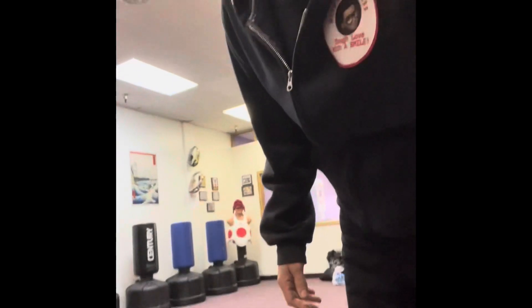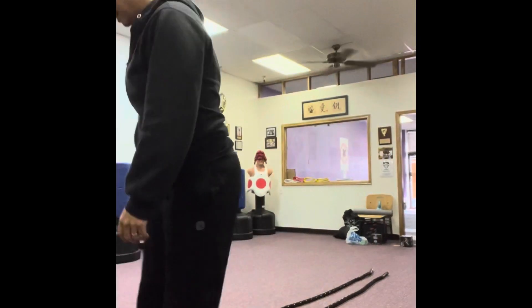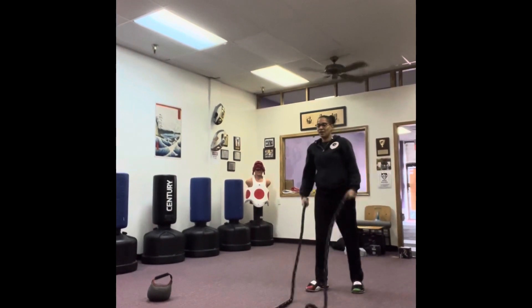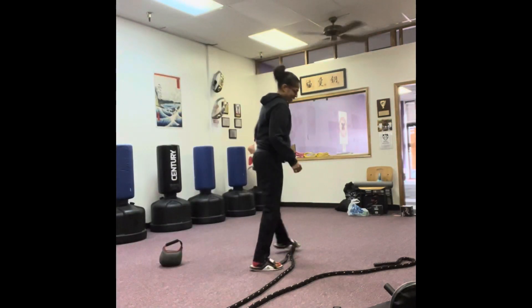Let's put the camera here and battle rope it out. I'm getting my dojo set up. This is the battle rope — 30 feet long, sitting on the kettlebell. There we go, we're working.